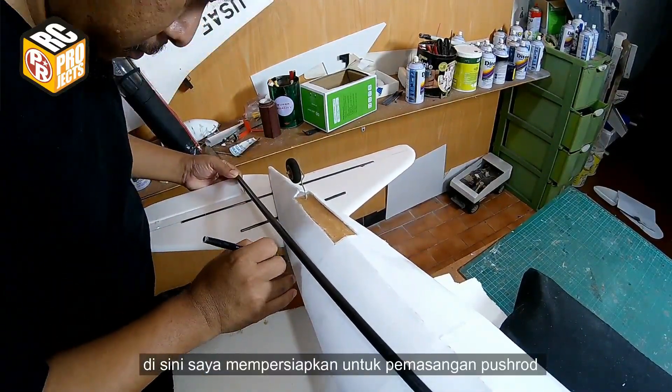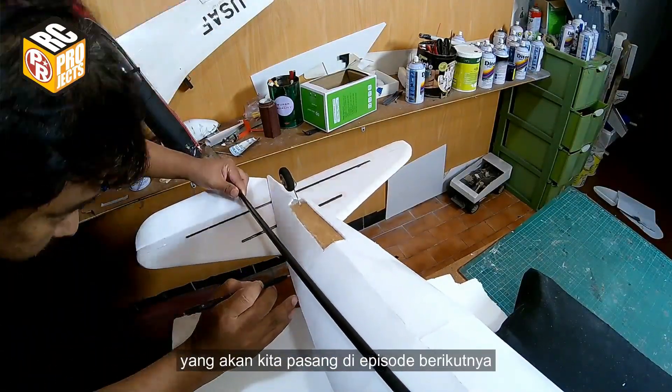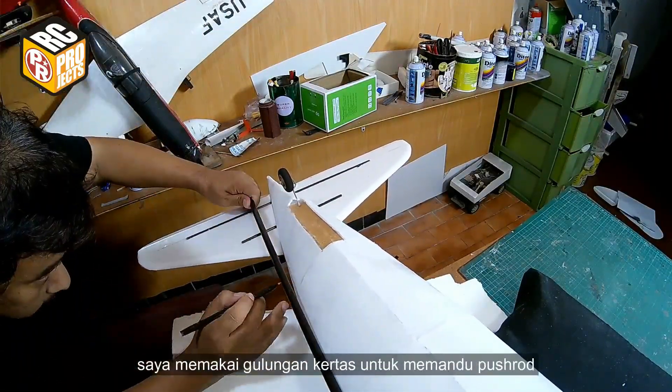Here I am preparing for the push rods that we will install in the next episode. I use rolls of paper to guide the push rods.